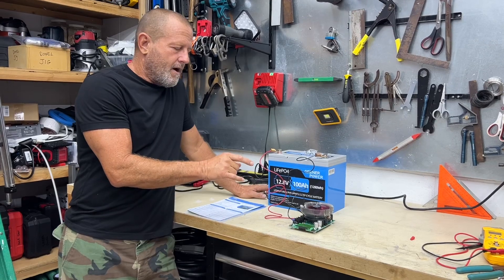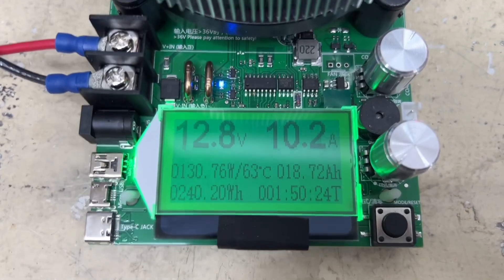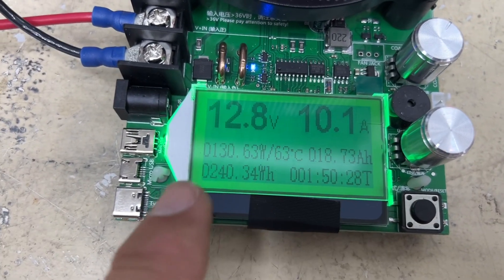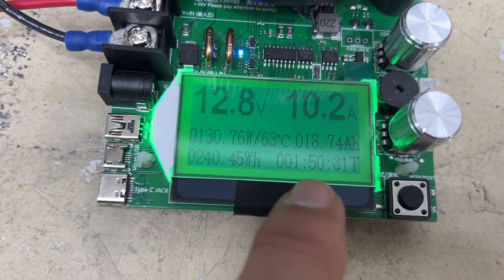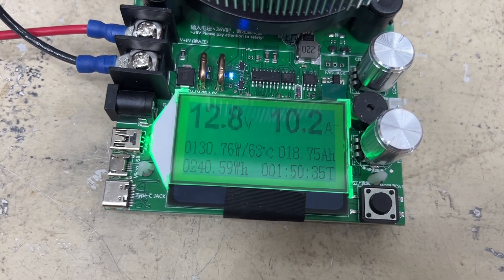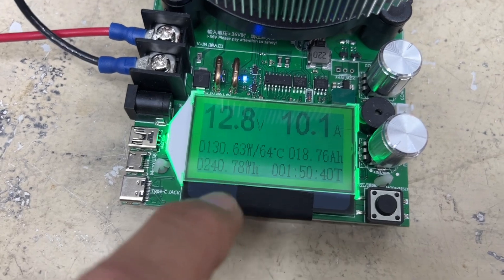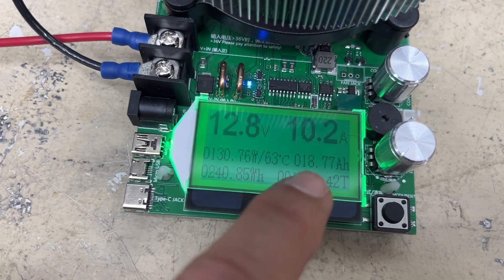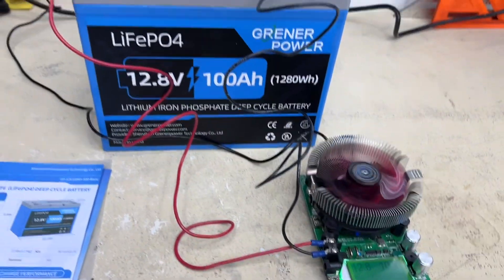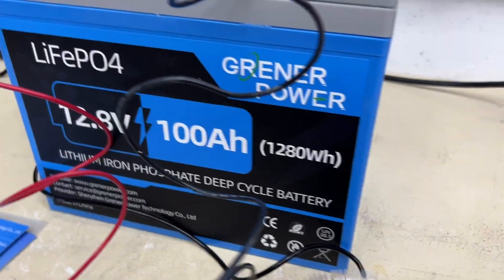We've got the MakerHawk 150 watt battery capacity tester hooked up. We're running this test at a 10 amp test, 130 watts, and we've been running it right now for an hour and 50 minutes. We may adjust this through the test just to get our timing right, but we're going to make sure that we get 100 amp hours. We've already pulled 18.78 amp hours. It's going to take a little while, but it's a nice looking battery.